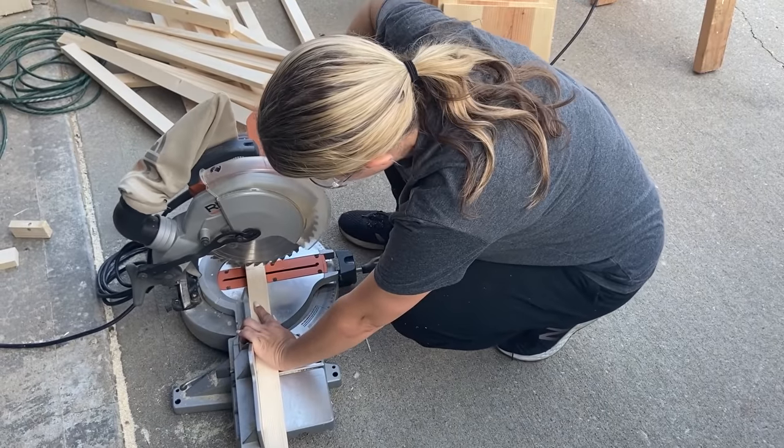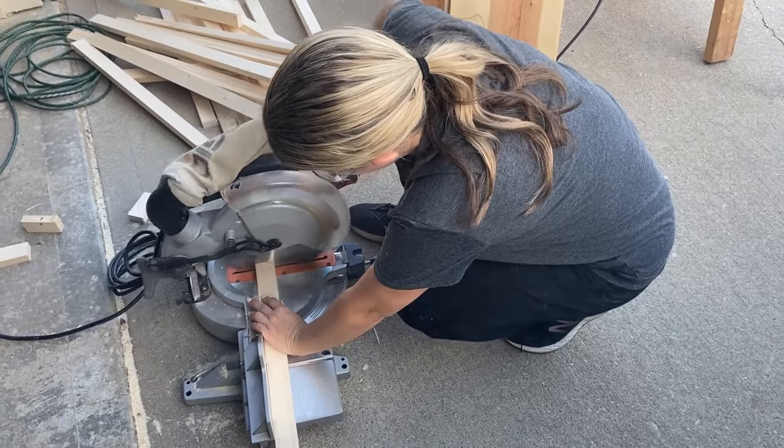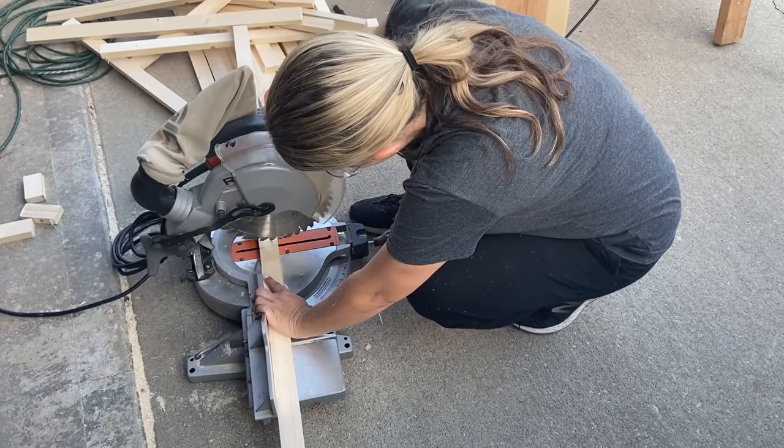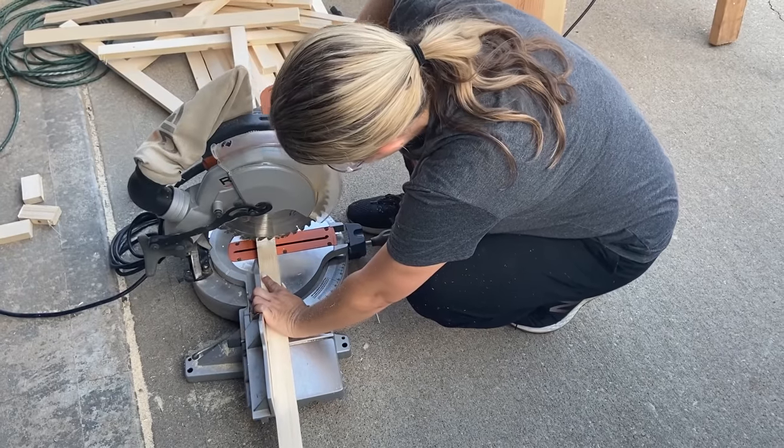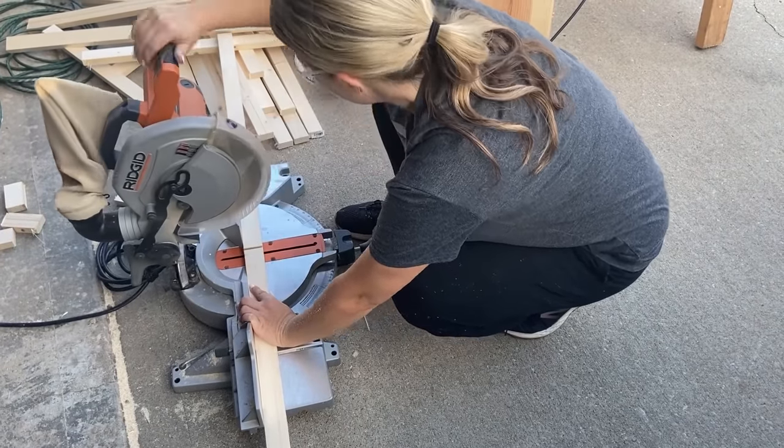Next I lined up the boards on my miter saw to cut them. With some of the boards the wood was splitting, so to correct that I just slowed down and made sure I cut a lot slower — and the boards were splitting a lot less. I ended up with 30 boards.